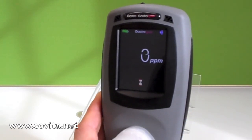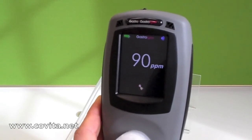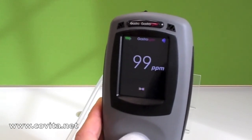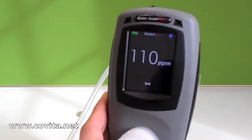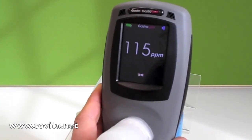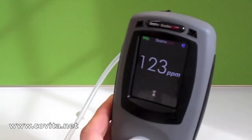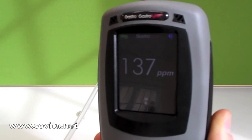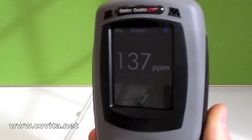Next, you will see a spinning hourglass as well as a PPM level. During this time, ensure that there are no kinks in the calibration tubing. You will want to let the monitor count up until you receive a check mark.